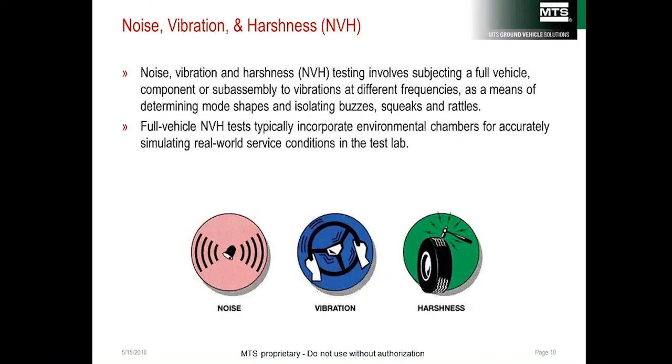Noise, vibration, and harshness is similar to buzz, squeak, and rattle testing, except that it always occurs in a laboratory and involves additional instrumentation such as microphones. Both are concerned about noise, but NVH focuses on the root cause of noises — not from a production standpoint, but from a design standpoint.